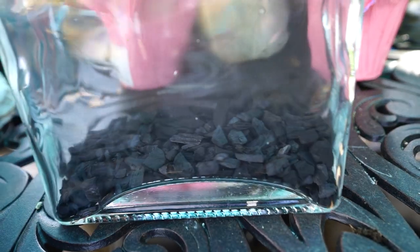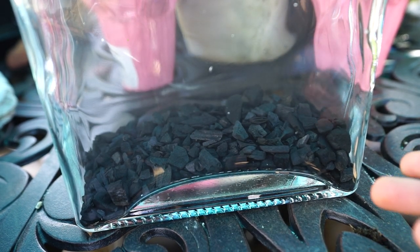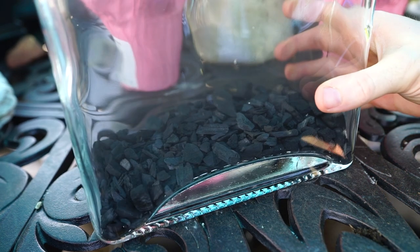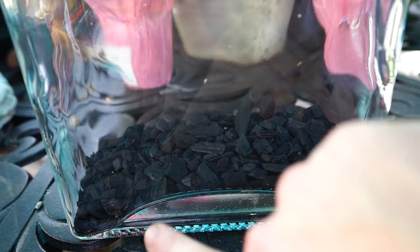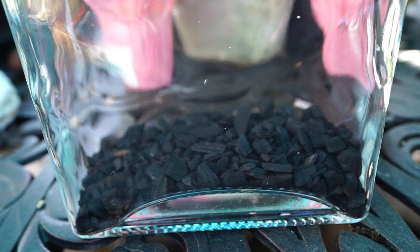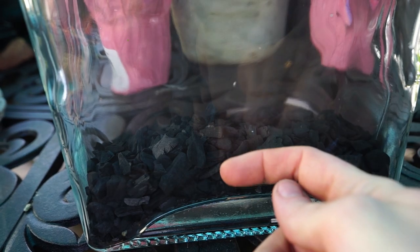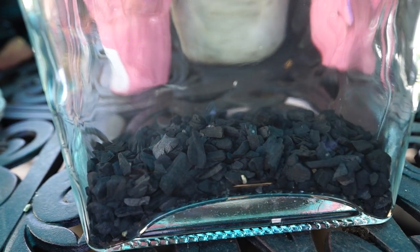Starting with the drainage reservoir, I'm going to get some charcoal poured in here. By some, apparently I meant a lot. That's fine — that's actually a good size layer. I did rinse the charcoal off and set it out to dry, and it looks like there's still some dust in there. Now that I look at this curve here, I should probably add just a little bit more. A little shake. Now there's a nice drainage area for water to wash down into and be somewhat cleaned by that charcoal.